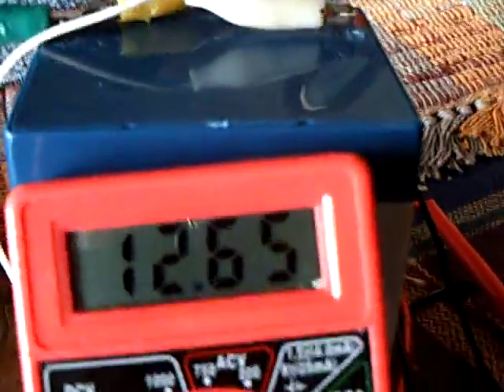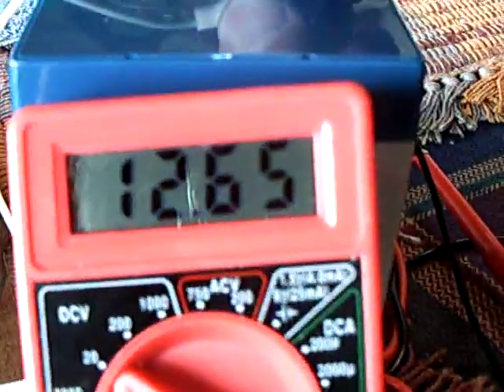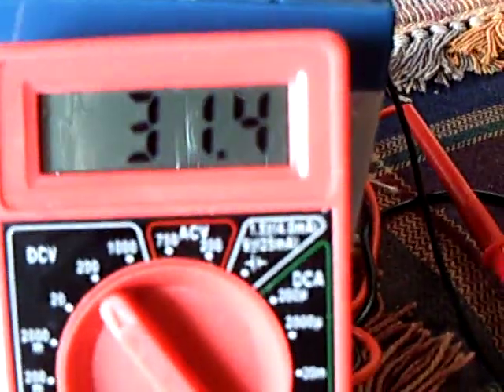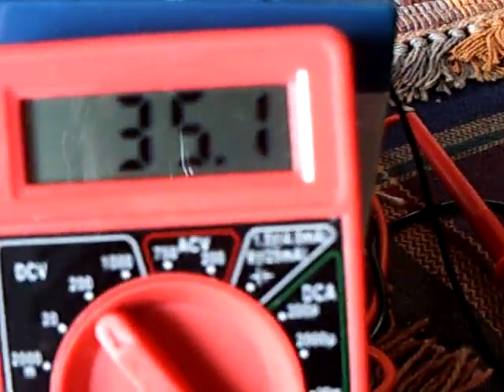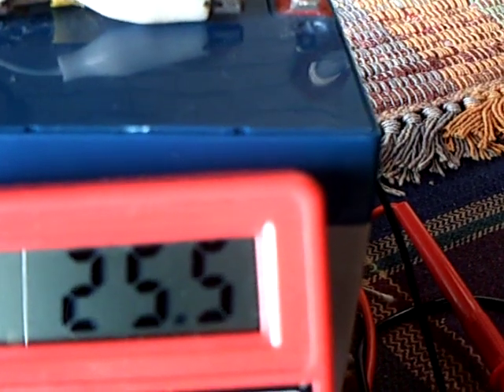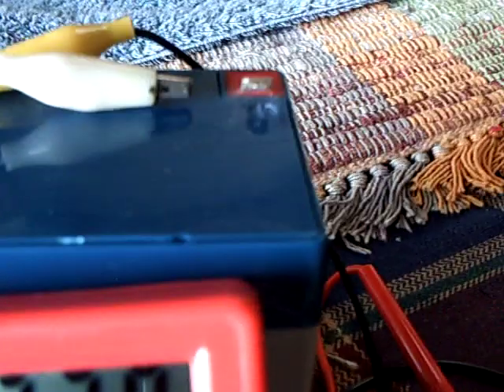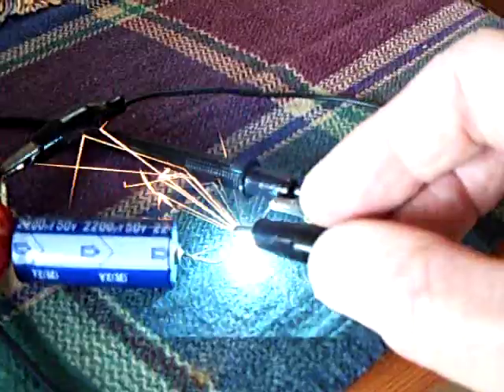Let me show you the charging over here. I'm going to disconnect the battery right here and show you the charging going on with a 2200 microfarad 50-volt cap. See how fast that charges on up. I'll discharge it here. This is charging coming off the back end of the Bedini — this is how these Bedinis work. They capture the collapsing field spike and they shove it into the capacitor or battery.